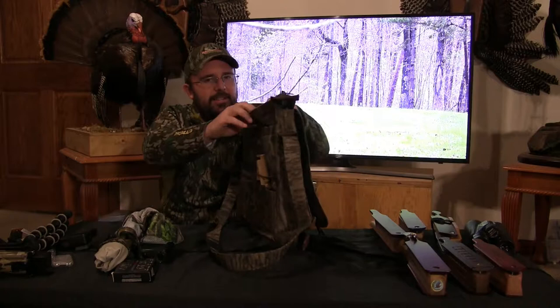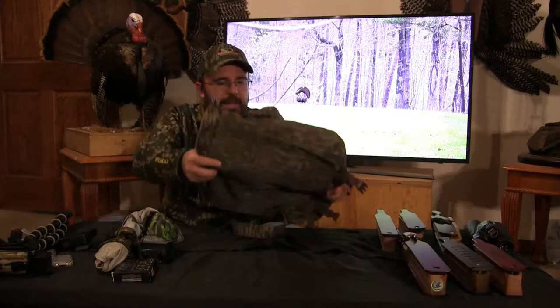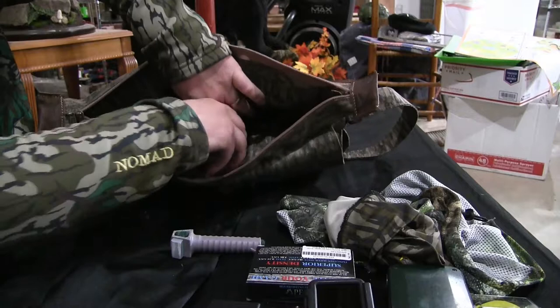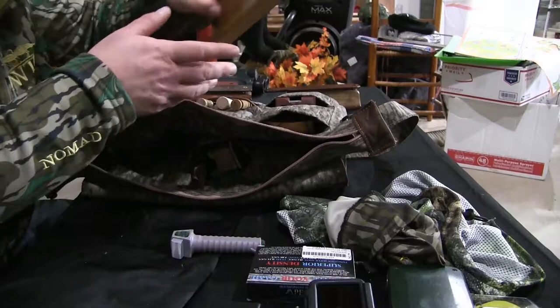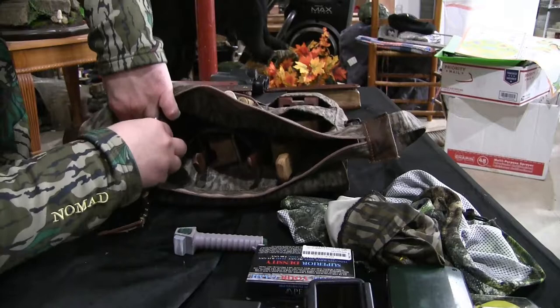When you unzip the inside, you'll see that it is very cavernous — a lot of room. There are pockets spaced out perfectly and made the appropriate size to hold box calls. If you want to use a one-sider, it'll fit in the sleeve. People have already asked me will it hold a long box — absolutely. A long box can go in that sleeve and it's deep enough it'll hold it without sticking out. Matter of fact, you can put two long boxes in there if you want.